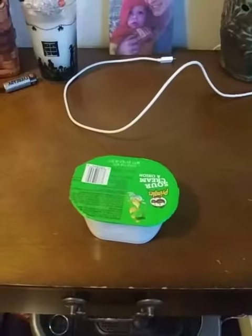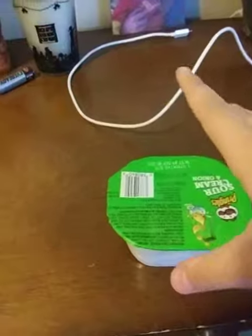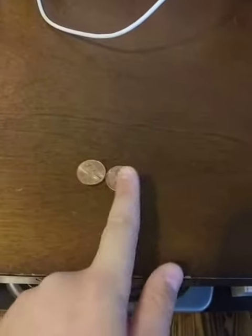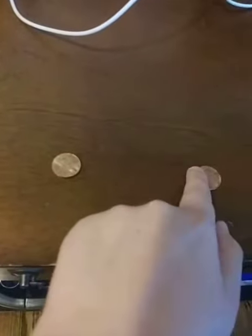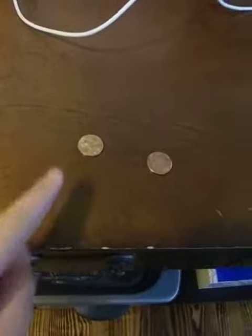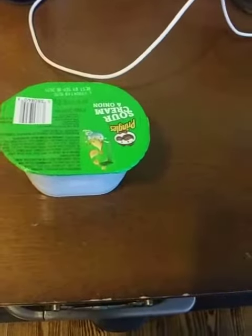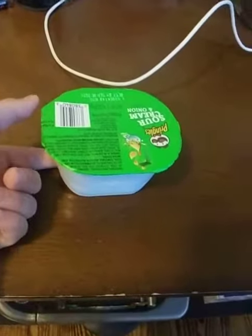There's some stuff going on under the Pringle thing. There's this penny. So you have to slide it, and then it bumps into the other one, which makes the other one come out. Like that. So if I do it under a Pringle can, it looks like I just throw a dirty one in and get a clean one out.